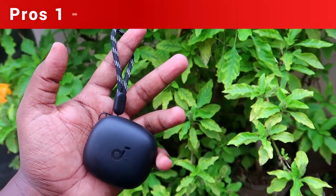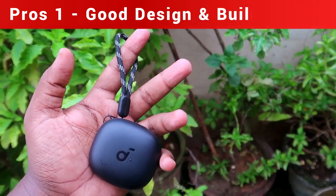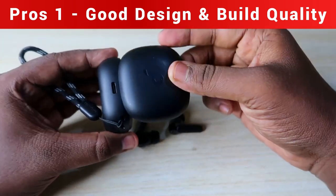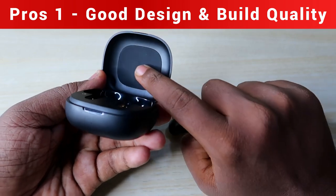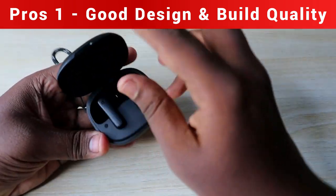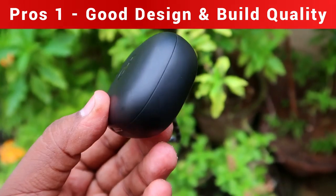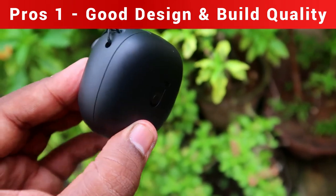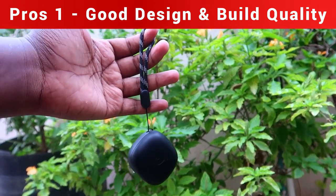The charging case is built fully of plastic material, but it's hardened plastic. The charging case door hinge functions really well, and behind the door there is a soft cover that protects the earbuds when closing. The charging case also has a hanging rope, which is not present in most earbuds at this price segment.